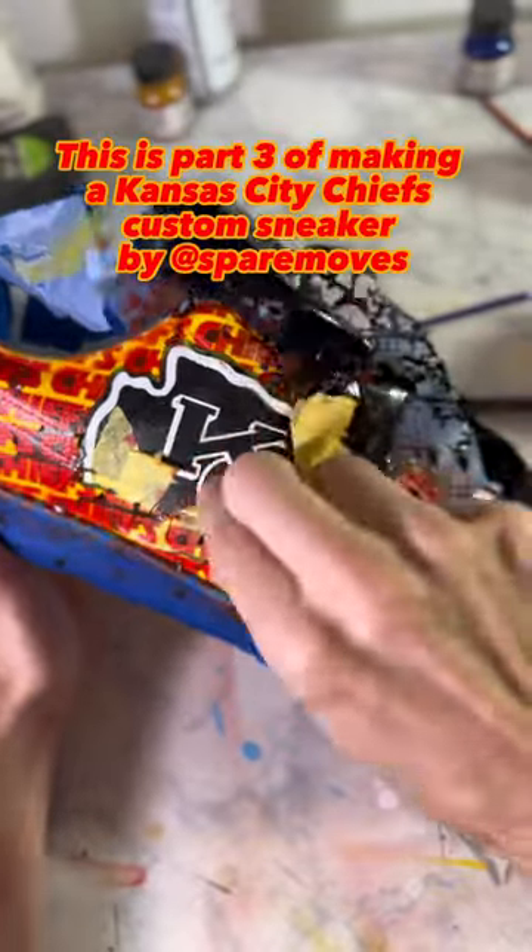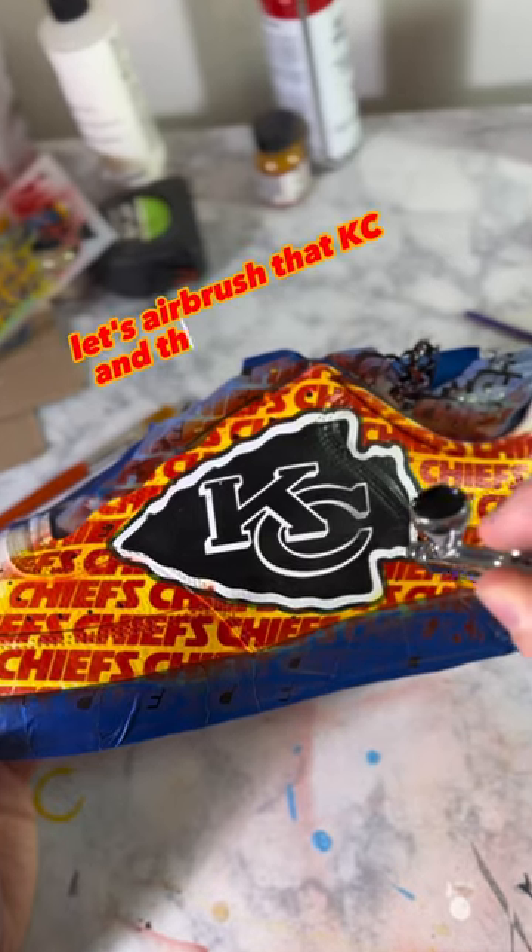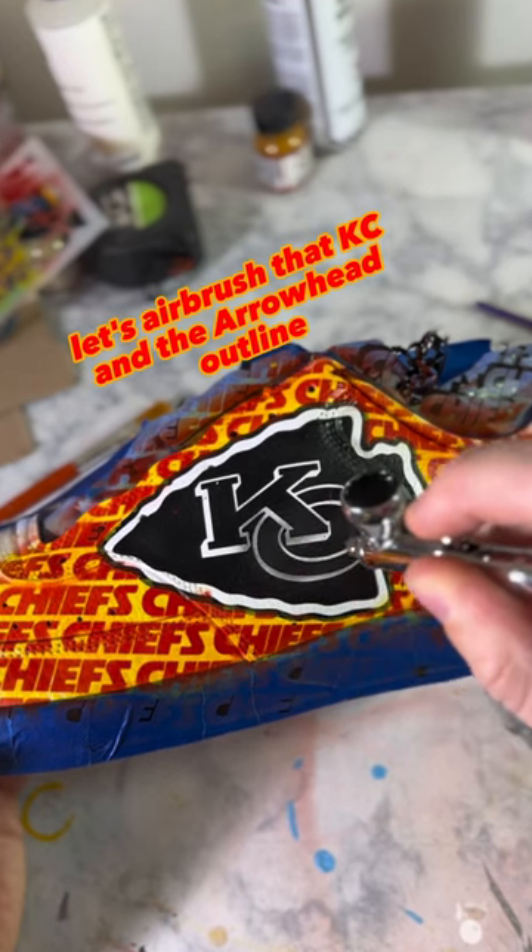This is part three of making a Kansas City Chiefs custom sneaker. Let's airbrush that KC and the arrowhead outline.